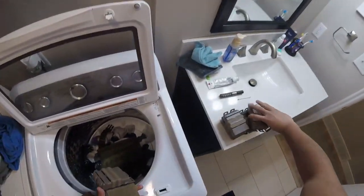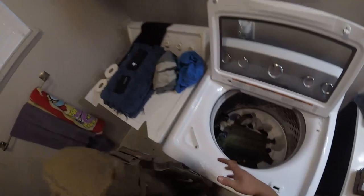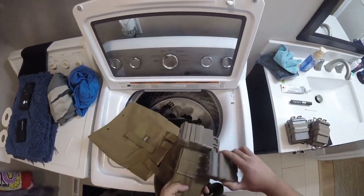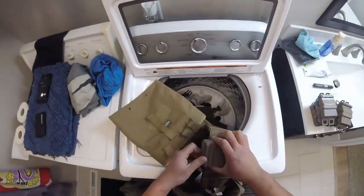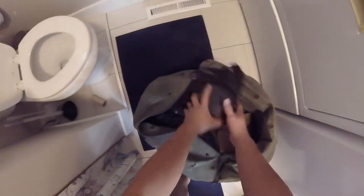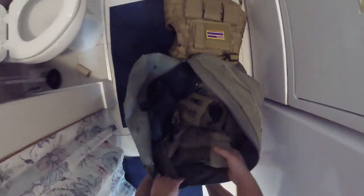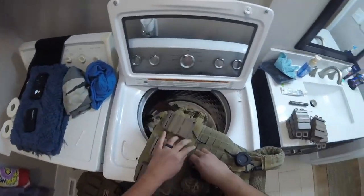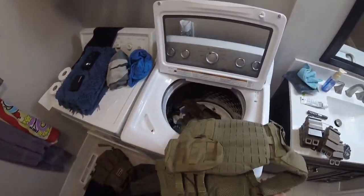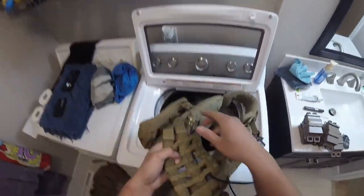I also hold my Vector mags in those pouches because I'm on a budget and can't afford the real dedicated mag pouches. Now I'm pulling up my plate carriers — this is the Lancer Tactical plate carrier, my first one, and here's my 5.11 plate carrier.